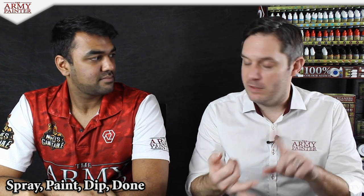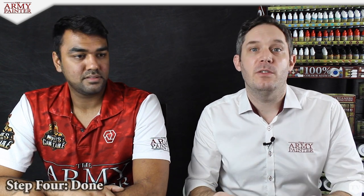We've primed, we've assembled, we've base coated everything, we've dipped the models, and now we are going to matte them down to dull down some of the shininess from the quick shade dip. And we're going to base the models using our battlefield basing materials.